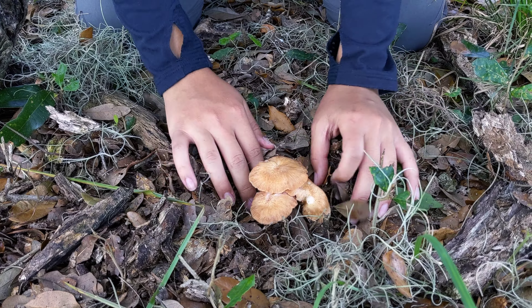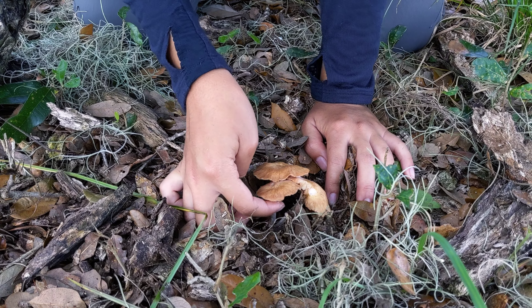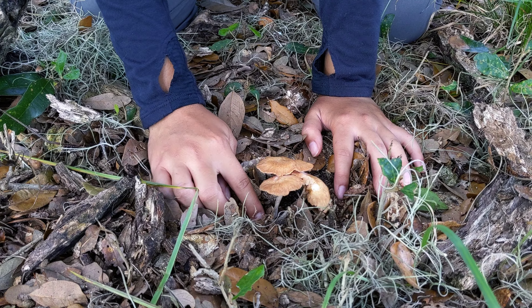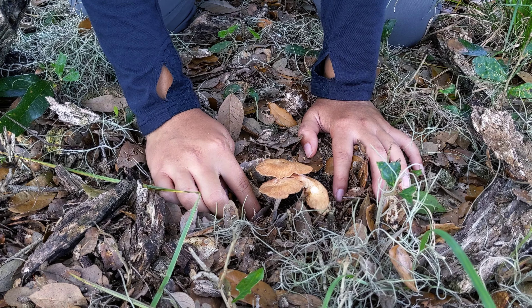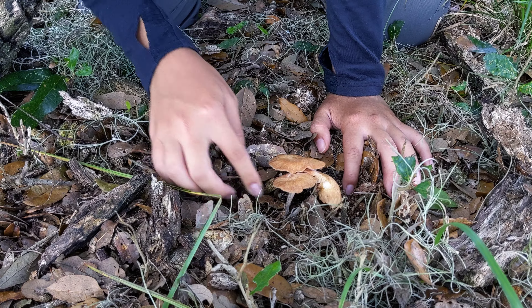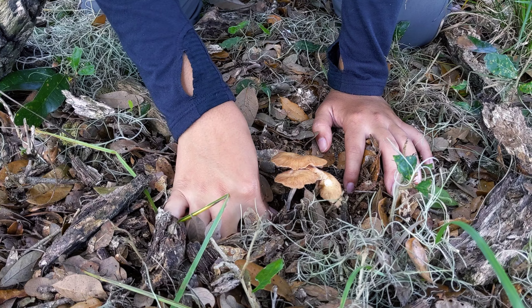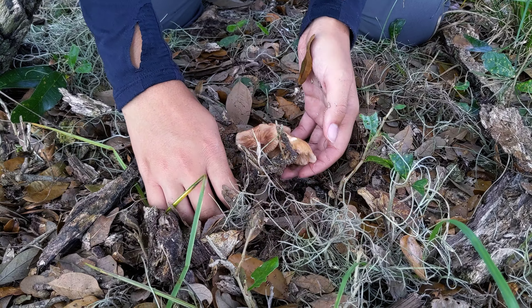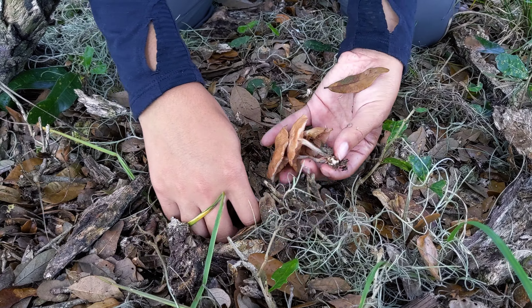This is really important: you don't just want to pick it up by the stems. You want to dig down a little bit further into the substrate to make sure you're not leaving any hidden structures of the mushroom that might be growing below the soil. It actually looks like this one is growing on a branch — it's not even in the soil.